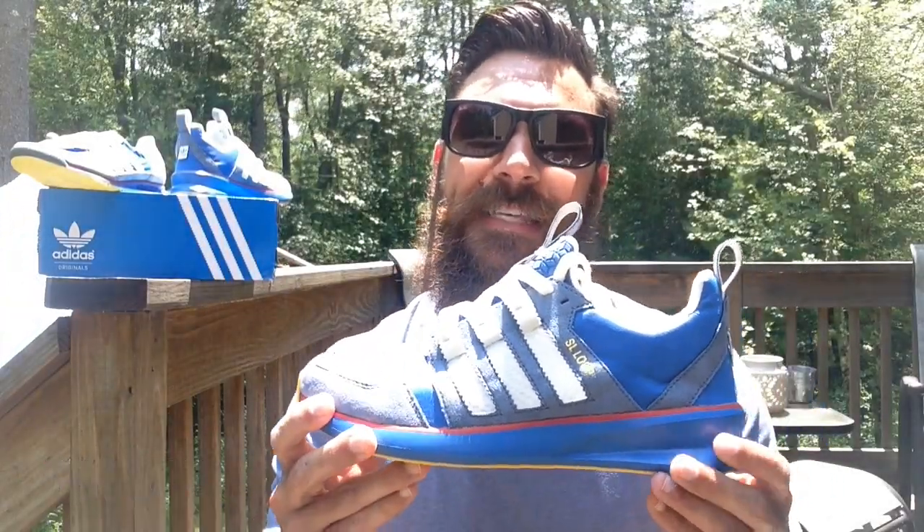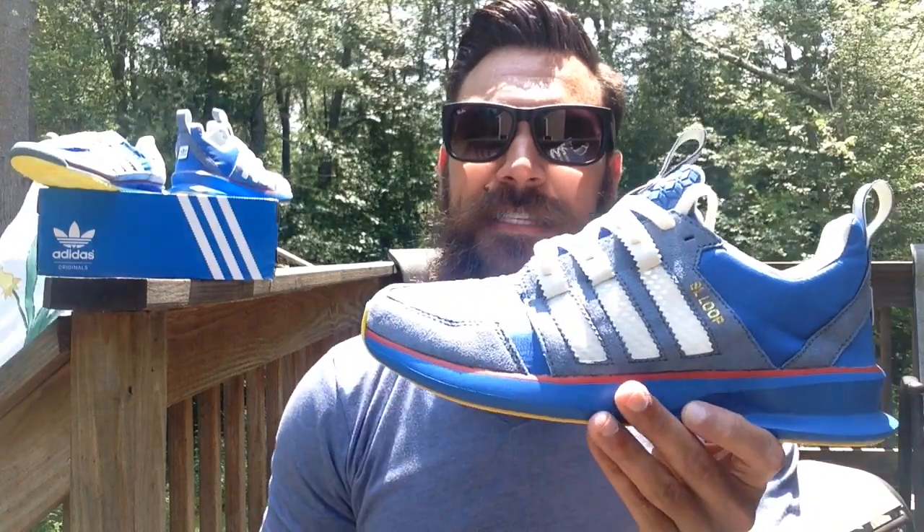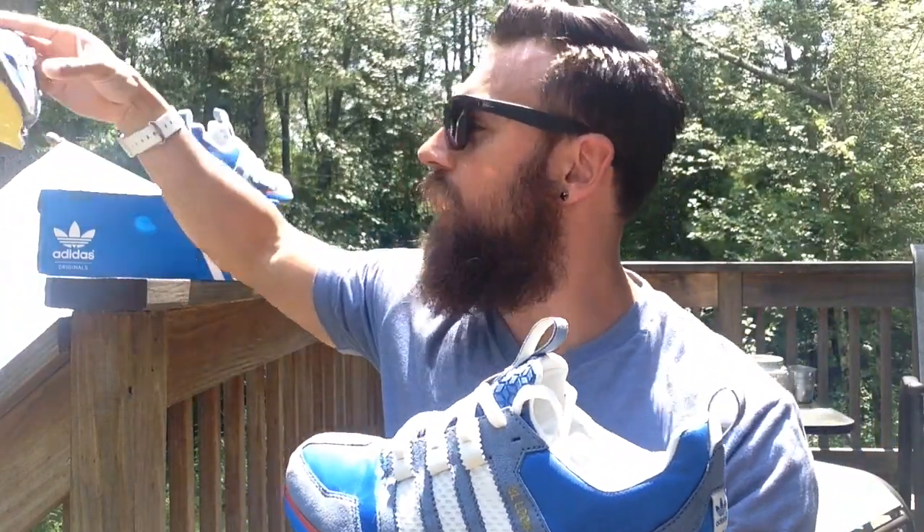Hey guys, what's going on? It's Yoanti. Today I'm bringing you a look at the Adidas SL Loop. This is in that 72 colorway, as you guys saw from the unboxing.